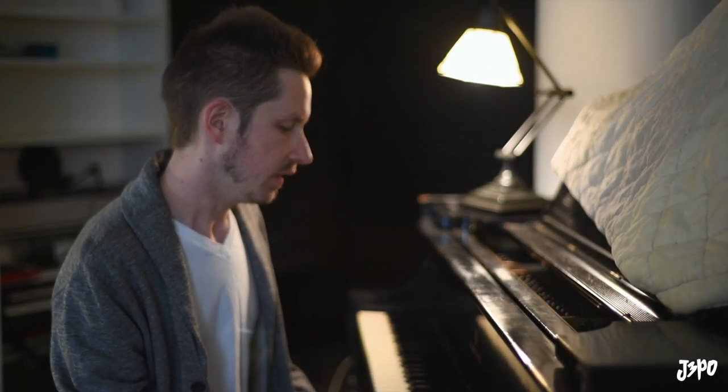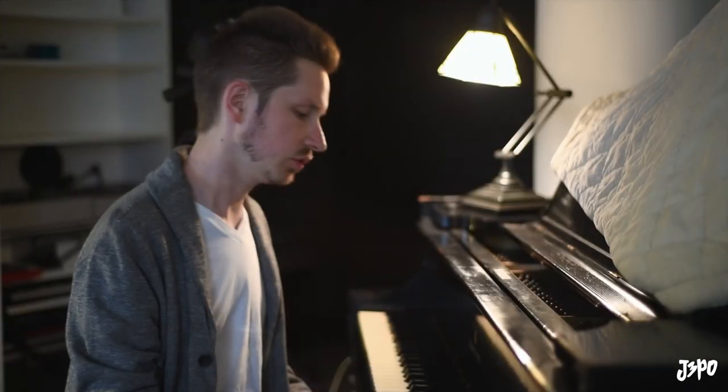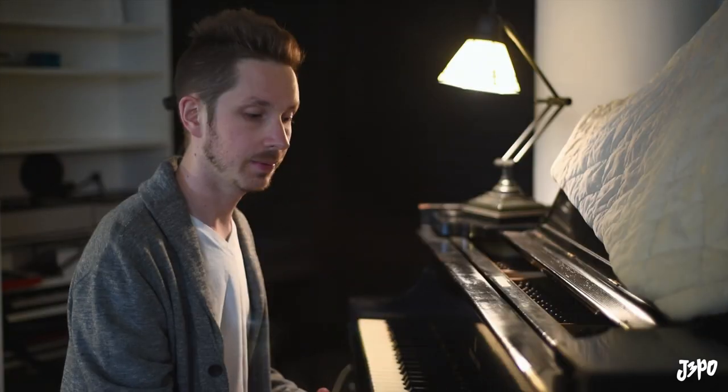In gospel, pop, soul styles, it's very characteristic to harmonize in triads. And it's very simple, but very effective. What I'm about to play you is what it sounds like.